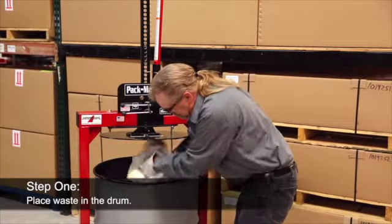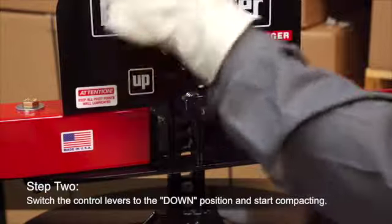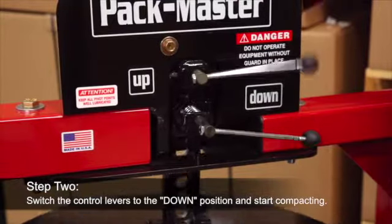Step 2: Switch the control levers to the down position and start compacting.